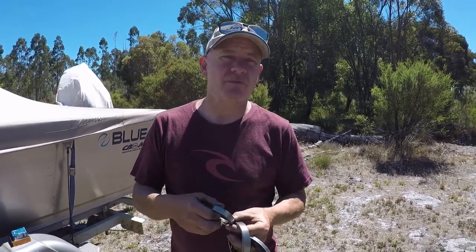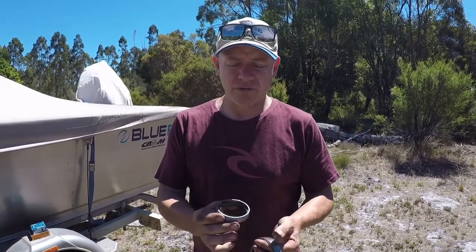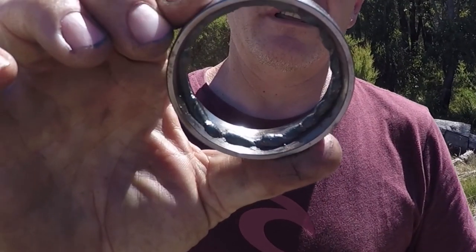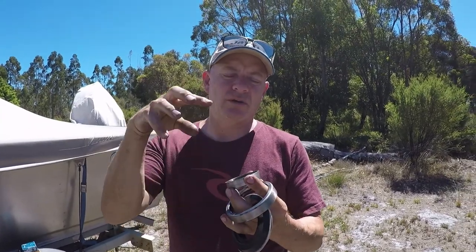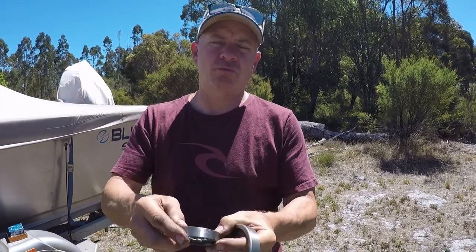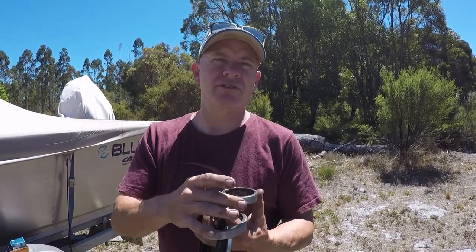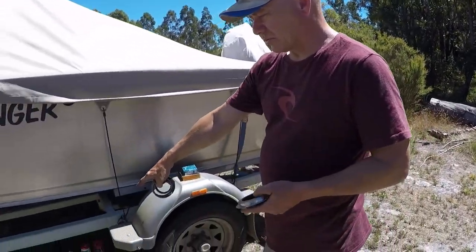I highly recommend changing your bearings before you come on a big trip. One of the things I do when changing the races is run a weld around the inside of them — what that does is shrink them and they literally fall out. You cool them off with some water and you can almost push them out with your fingers. I also run a grinder around the outside and use those same pieces to help push the new races in, as you'll see as we go along.